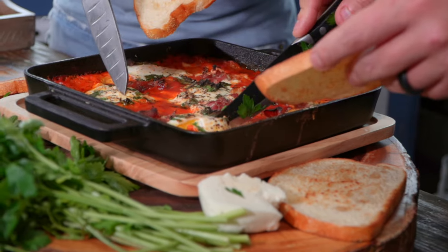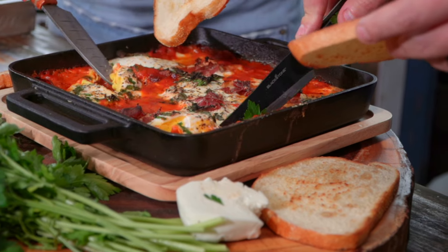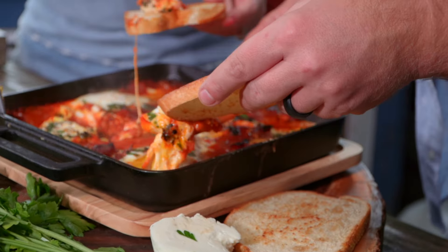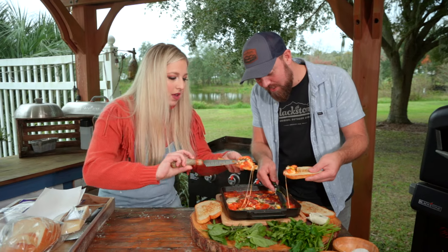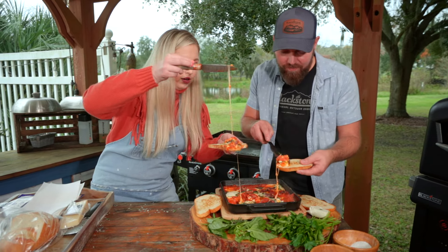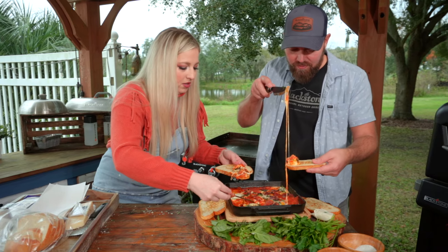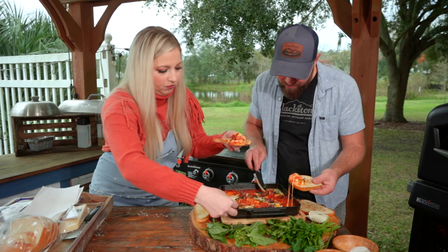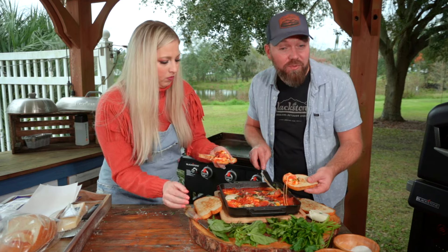I love serving this family style — just dip and go. You can cook your eggs less if you want them to be what Betty calls 'sexy eggs.' This looks so good — find the cheese, it's hiding! I'm going to get a mouthful of burn if I try to eat this.